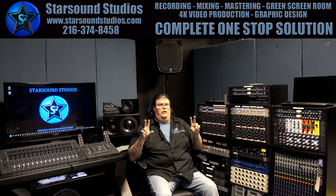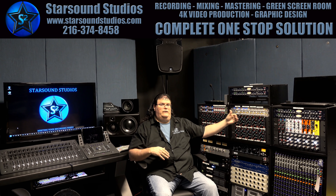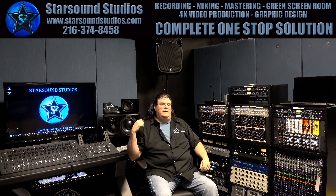One stereo out goes right back to our speakers so that we can hear the before. Then the other end goes into our Rupert Neve 500 modules, and that's our mastering — the first part of our mastering chain.